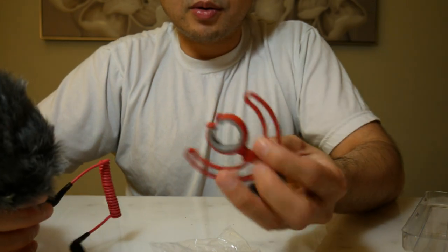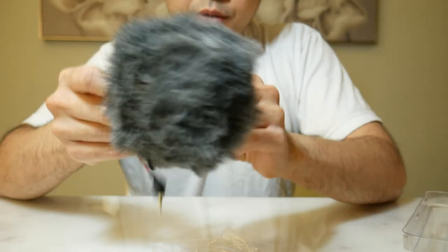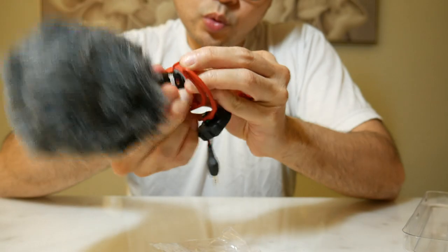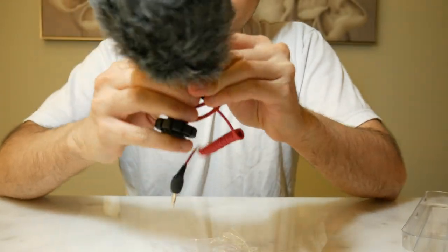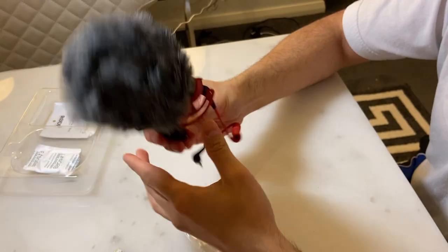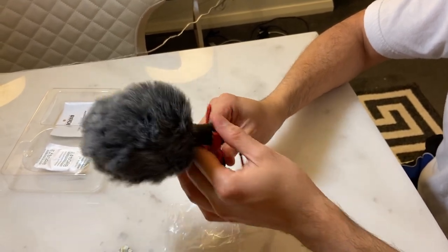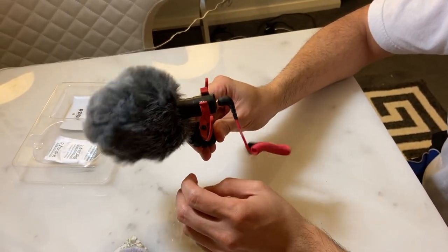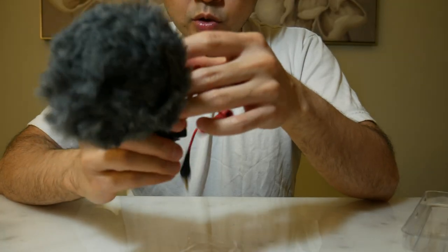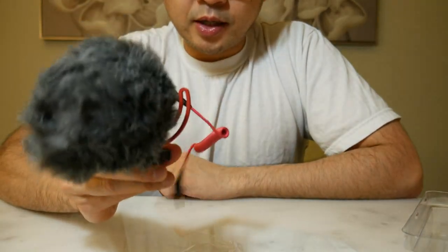Then you've got what's called the shock mount. What you do is you put the camera in here — it's a little bit hard to get in, but there you go. What it basically does is that even if you're moving around a little bit, this device absorbs the shock so that the noise from that impact doesn't interfere with your audio.